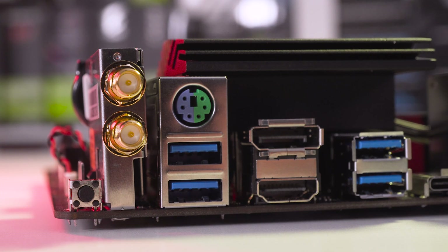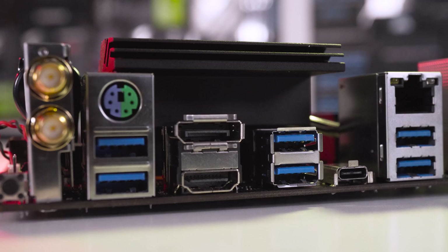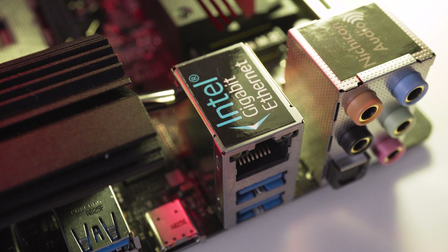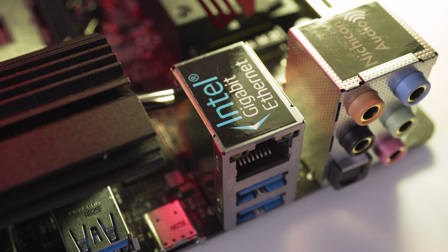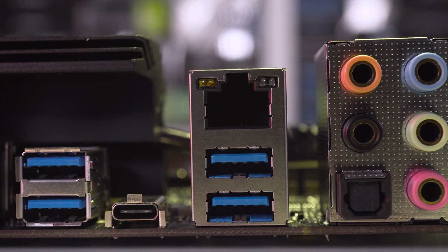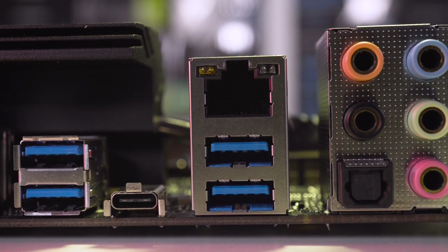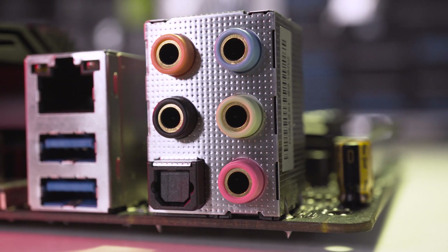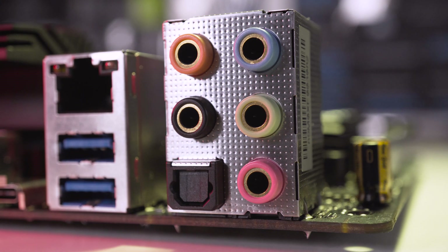Next to the antenna ports we have a PS/2 mouse keyboard combo port, two USB 3.1 Gen 1 ports, a DisplayPort 1.2 port, an HDMI port, two USB 3.1 Gen 2 ports, and an Intel Thunderbolt 3 port. There is also an RJ45 Ethernet port using the Intel i219V controller supporting gigabit speeds. Fully integrated into the Z390 chipset, we also have two additional USB 3.1 Gen 2 ports, and finally the usual five HD audio jacks along with an optical S/PDIF port.